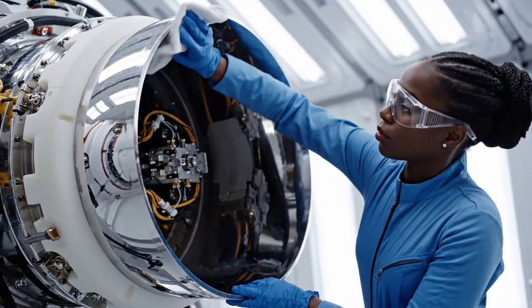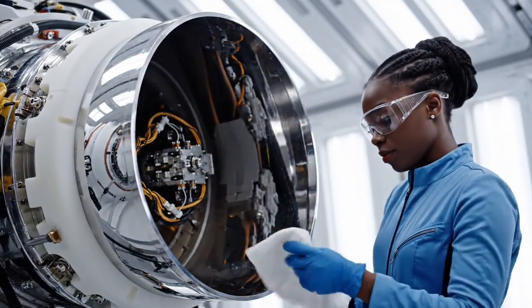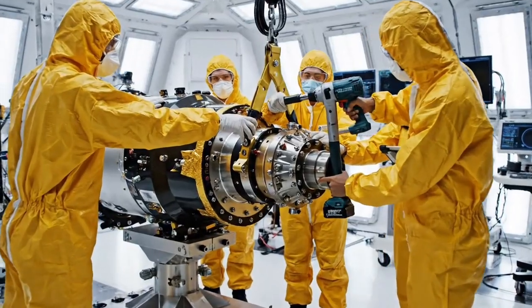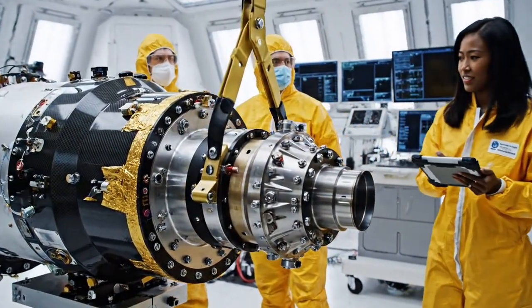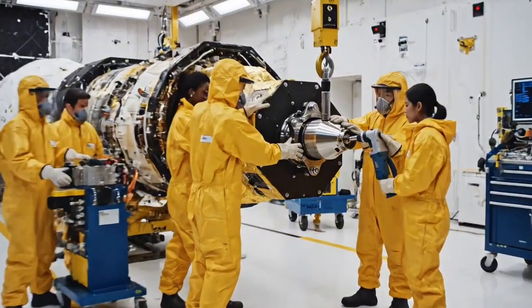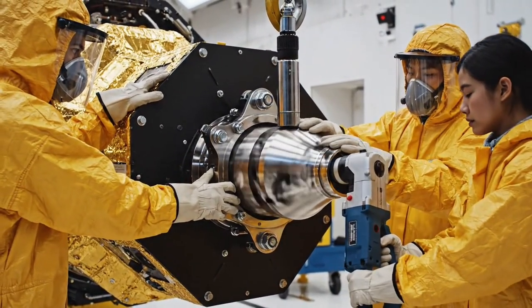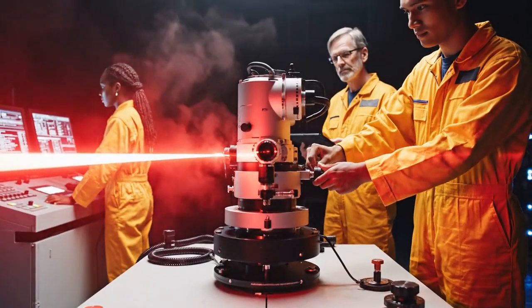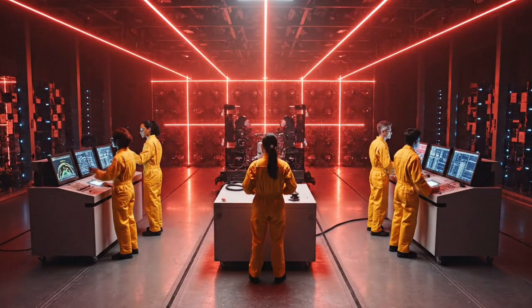This is the first argon-fueled thruster in space, making propulsion cheaper and more efficient. Bring it down slowly. It's locked in — we have green across the board. Final adjustment complete, beam is steady. Let's proceed with the power cycle test.